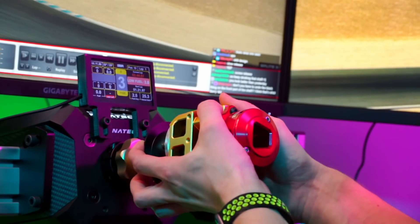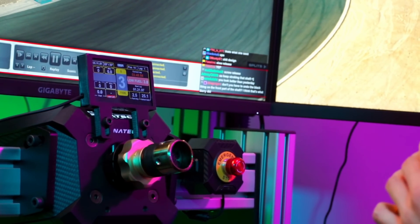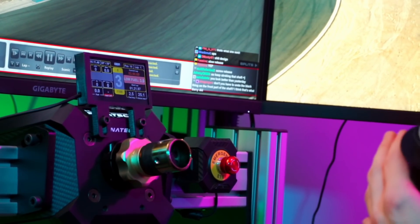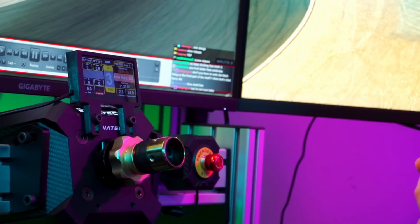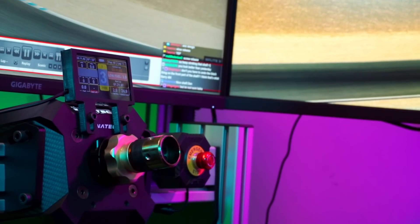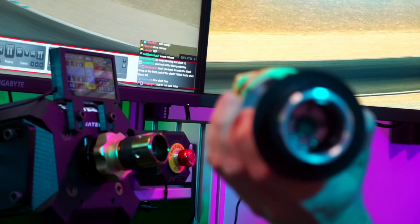Oh god, this quick release — I swear to god, it's just a bad design. It's just not good. This quick release design is bad — there, I said it. And the famous pins that always get lost.